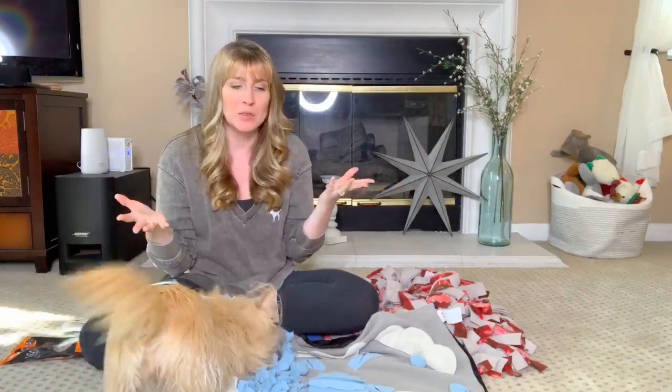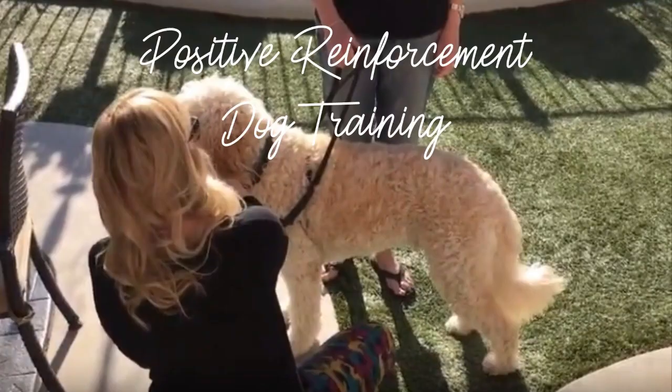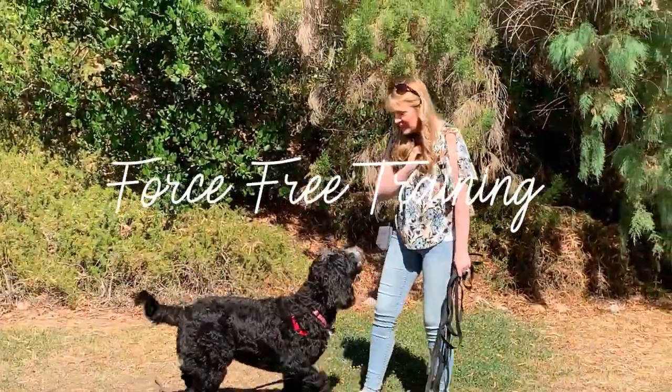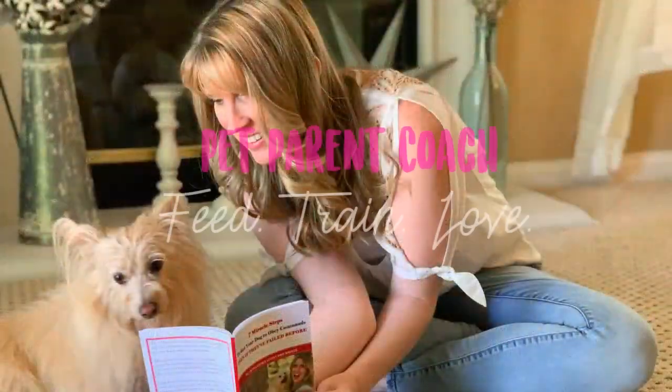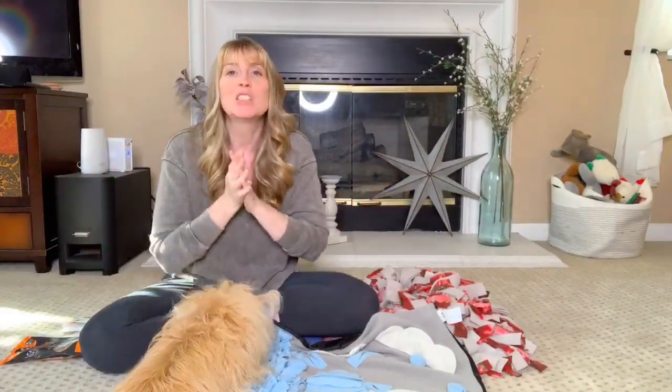Hey guys, Jessica here, the Bray Family Coach, and Kim is joining me today because she is very interested in what we're doing. I am doing this video to show you a couple of different snuffle mats. Some of you are probably saying, what the heck is a snuffle mat?